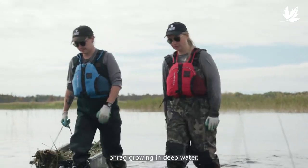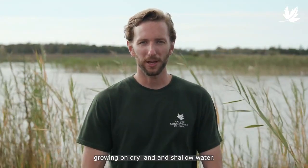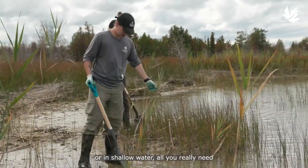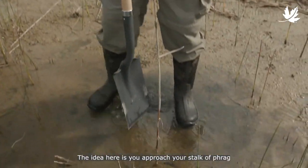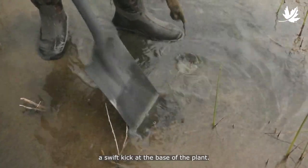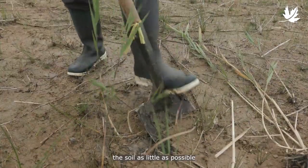That's how you control Phrag growing in deep water. Now we'll show you how to control Phrag growing on dry land and shallow water. When you're cutting Phrag on land or in shallow water, all you really need is a sharpened spade, some glasses and gloves, and appropriate footwear. The idea is you approach your stalk of Phrag at a 45-degree angle with your shovel and give it a swift kick at the base of the plant. The idea is to disturb the soil as little as possible when you're removing the Phrag.